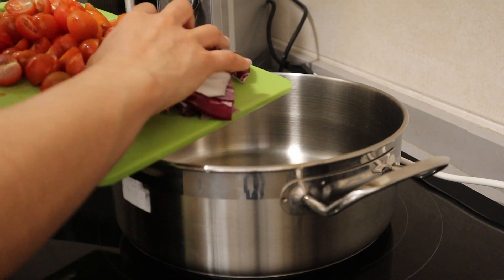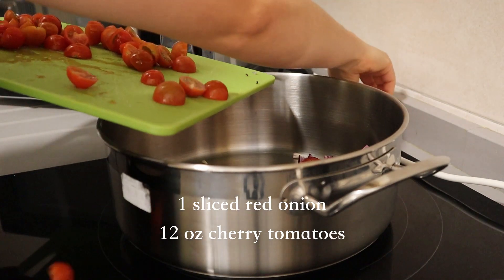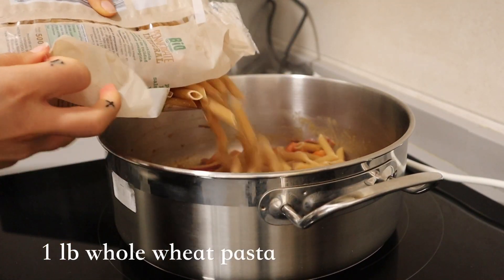To start — the easiest pasta you'll ever make — you want a large pot or pan and add some red onion and cherry tomatoes. This is a one-pot pasta too, so really excited to share it with you.